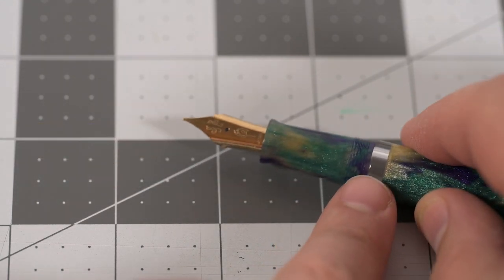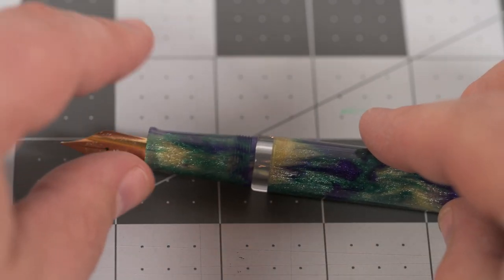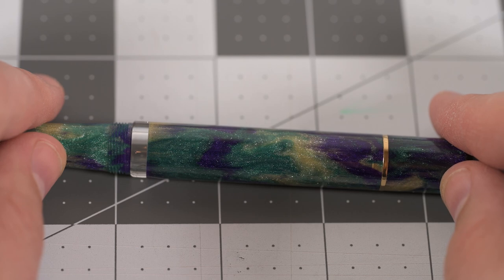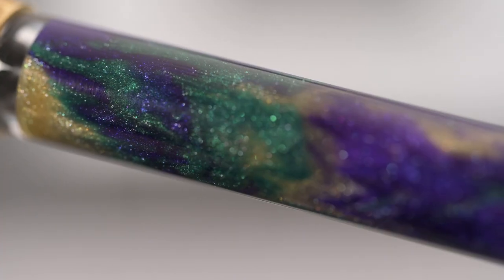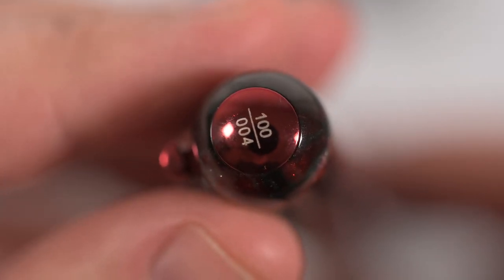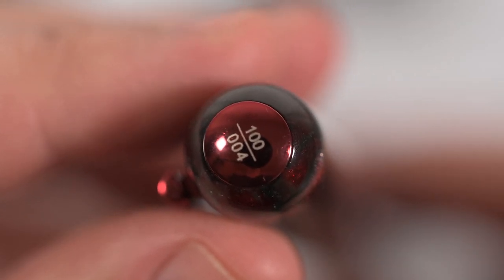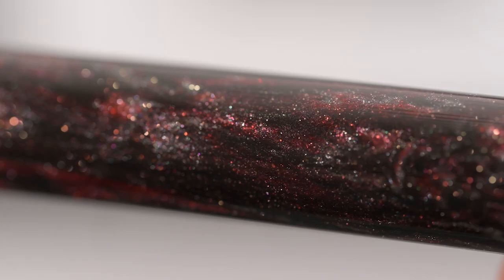It feels like it has metal internals, which give it a pleasant weight — we'll take a look at that later in the video. When I show size comparisons also later, you'll see that even though it's not significantly larger than, say, the TWSBI Vac 700 or Lamy Safari, the weight and balance make it feel like a more substantial pen. The Pelikan M800 is probably the closest comparison in terms of feel, which isn't a surprise given the Pelikan also is a piston filler with metal internals.